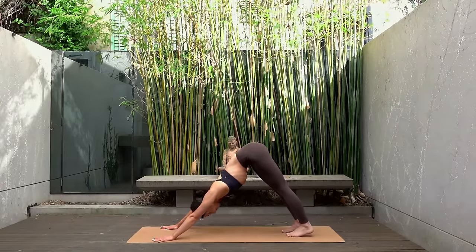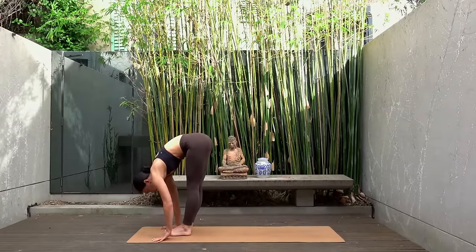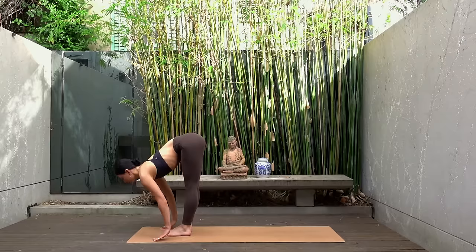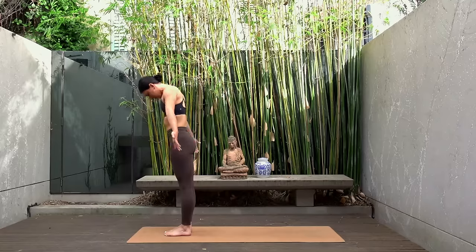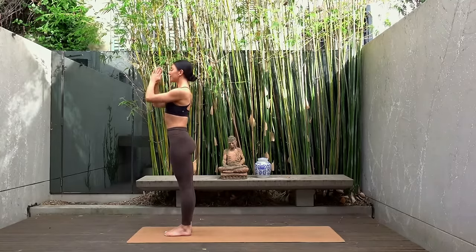Let's walk our feet to the front of the mat again finding our forward fold. Inhale halfway lift, straight spine. Exhale forward fold. Inhale roll yourself up to standing. Reach your arms up to the sky and exhale hands to prayer.